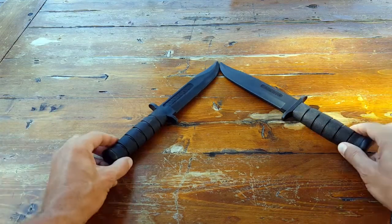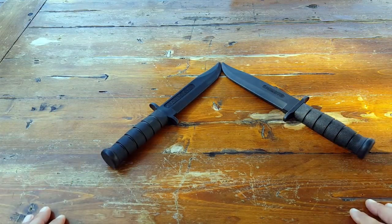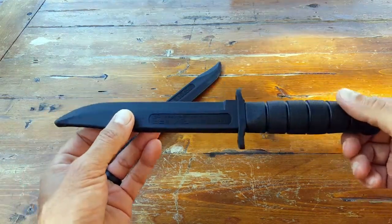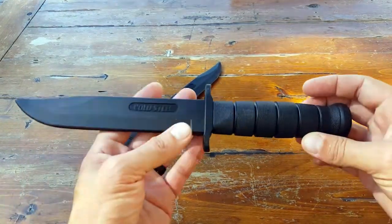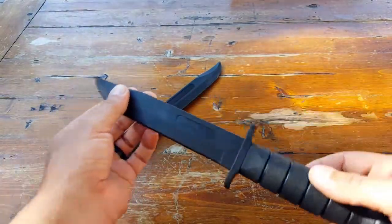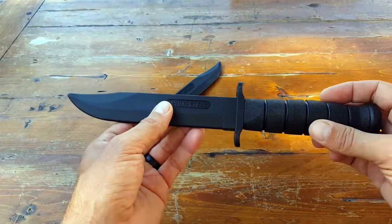It's been years now that I've been training with them and I'm impressed — they're good to go, excellent price, and the way that they mimic the actual real blade as far as dimensions, it's pretty much as close as you're going to get when it comes to a trainer.